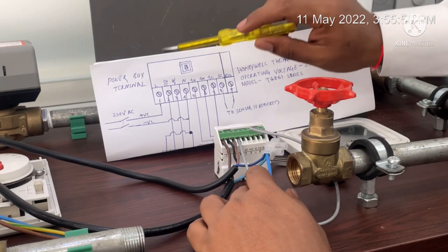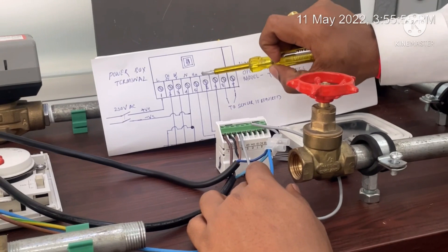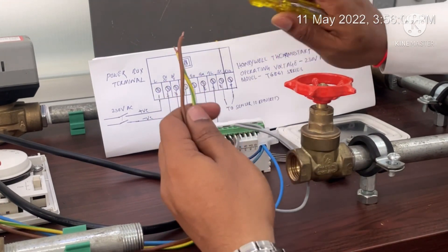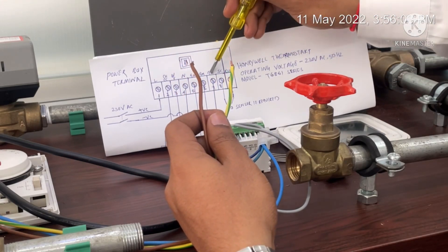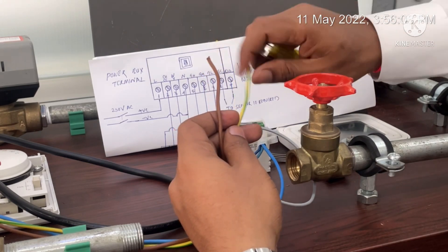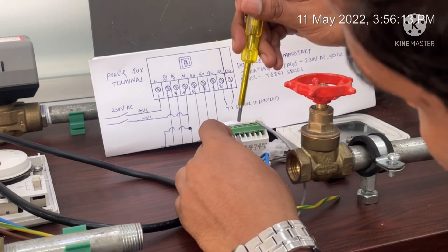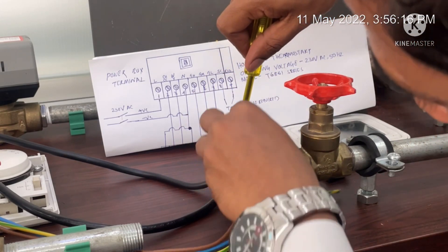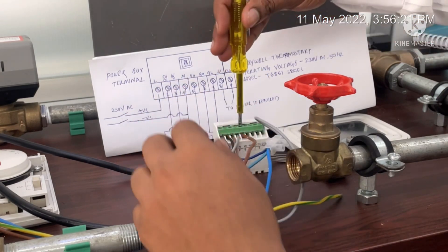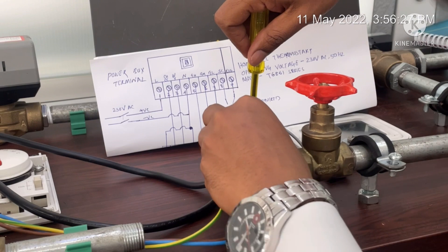We have now completed the connection of the actuator valve phase and neutral. Now we are going to connect the FCU fan blower motor. We have two terminals left — one will be connected with low speed and another with high speed, since we don't have a medium speed cable. The high speed cable connects to GH and the low speed cable connects to GL.